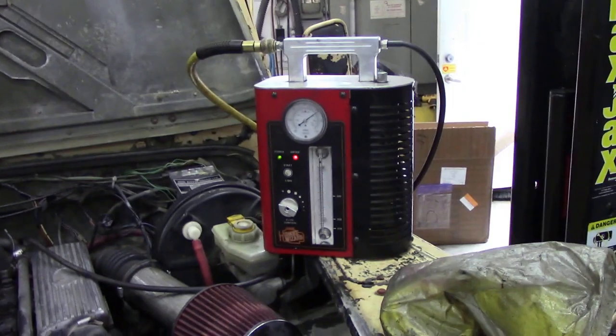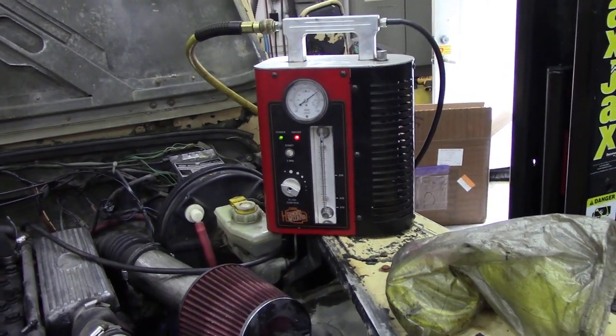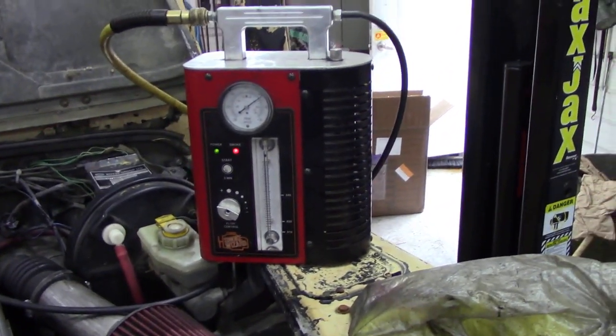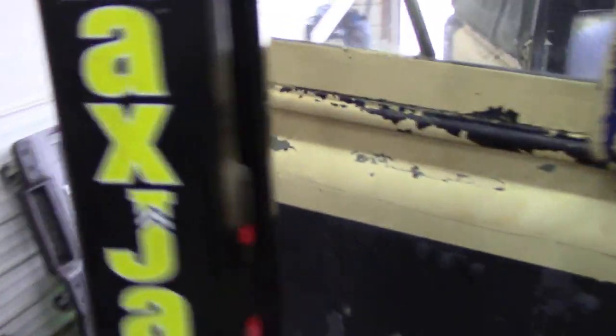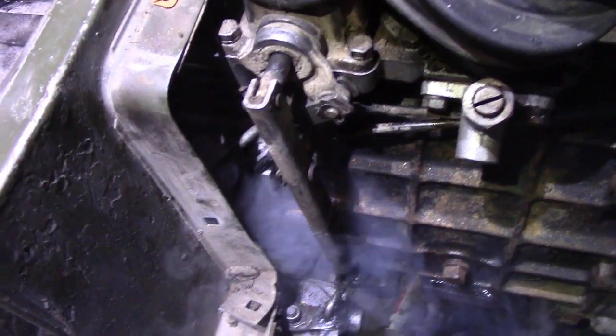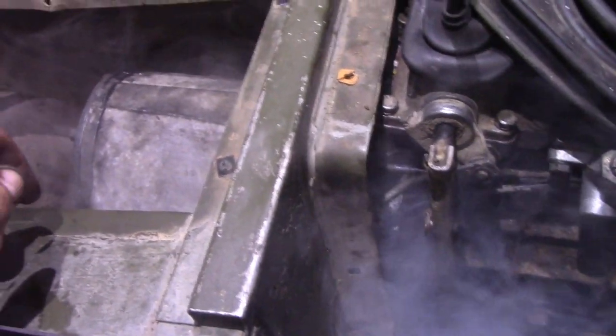A bit premature there - I put that onto the gearbox and listen, it's bubbling away - there is a serious leak somewhere. Let's go and have a look. You can see smoke is bellowing out of that transmission.